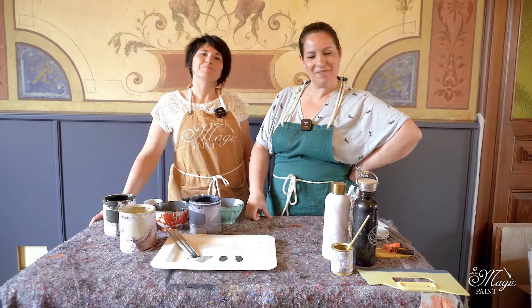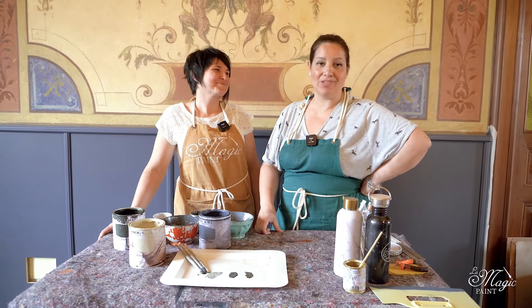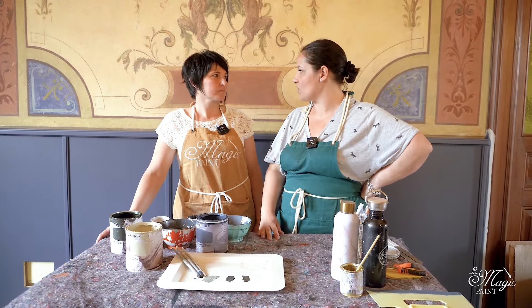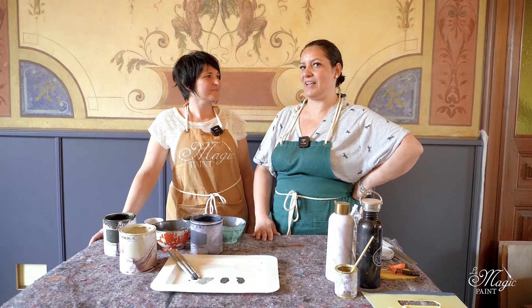Good morning, channel friends. Welcome back. It feels like forever but we are dressed as we were last week since we are still here. We have split these episodes due to the large room and I want to help people focus on details. Today you will be here with your decoration on the paneling. So before telling you what Ale has to teach, let's get started.